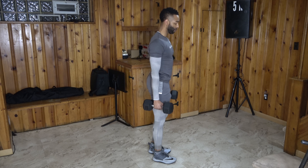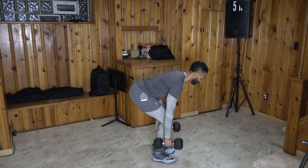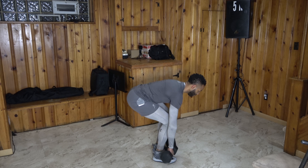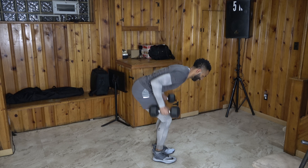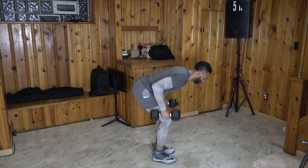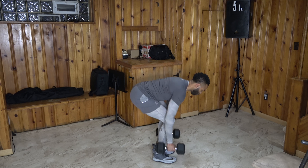From there we go to our dumbbell bent over row. Get into a deep bend and big squeeze up top — squeeze that back. If you want to make these harder, you can rotate your wrists just like that. If not, just keep that neutral grip.